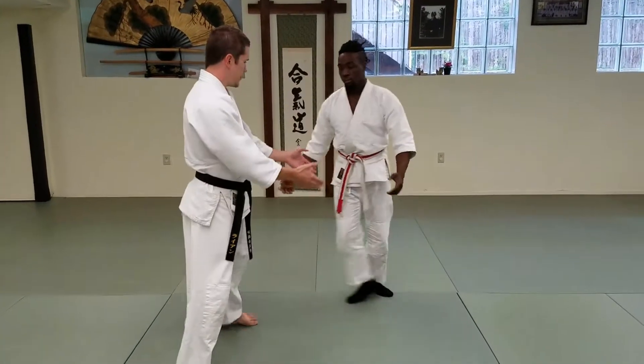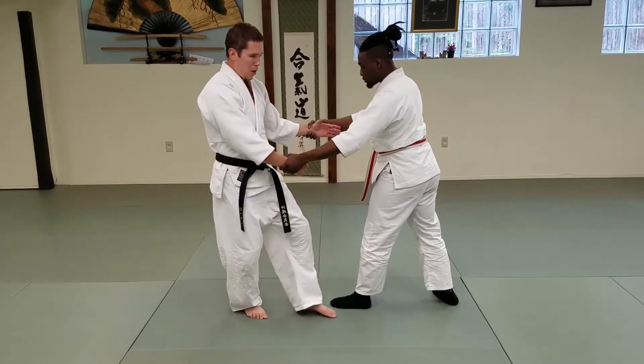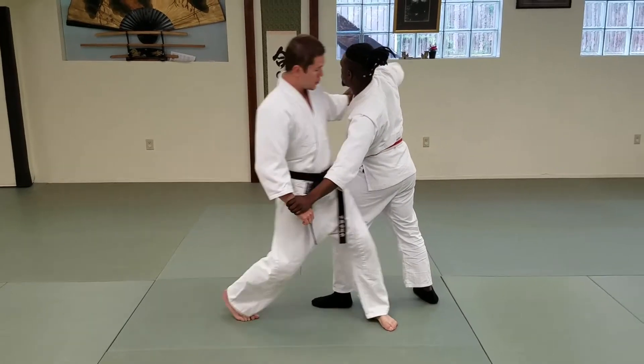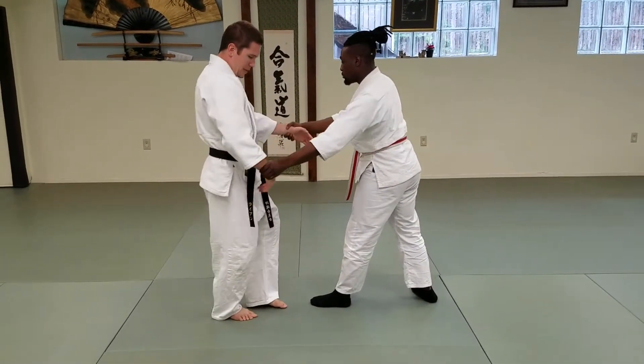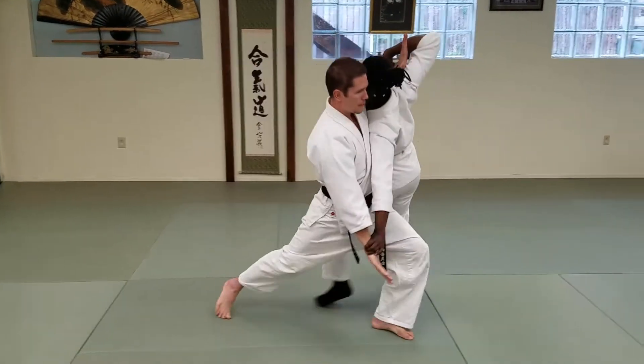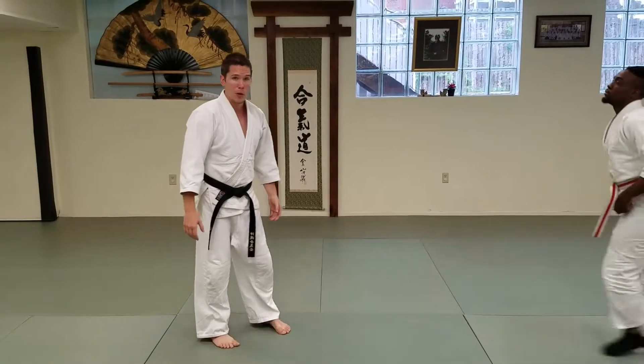Do another one on this side. So this time we've got Caleb's left foot forward. My center's going to be away, sliding in. So we literally are hip to hip when we finish. Back leg hand is going to be down, front leg hand is going to be up, we're sliding in. Tenshinage — heaven and earth throw.